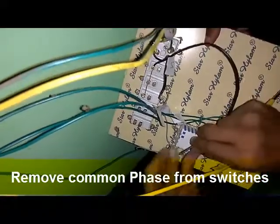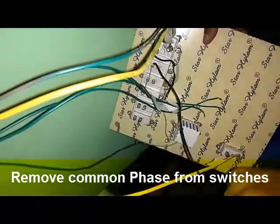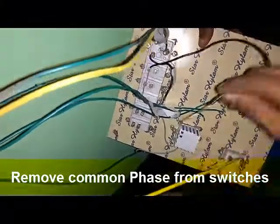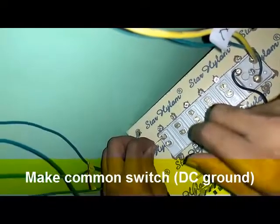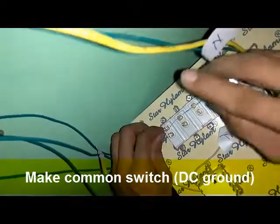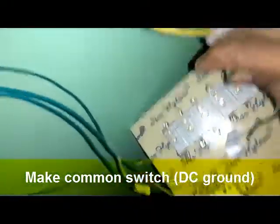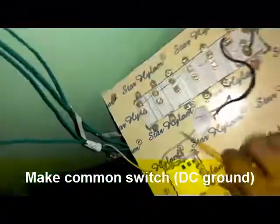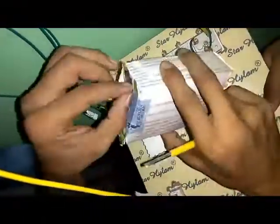After fitting all five switches, we will make a common of one terminal of all switches for the DC connection of our smart switch. You can see there is one terminal common and the other terminals are free from any connection.